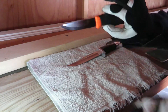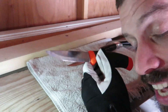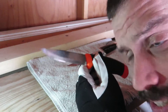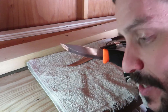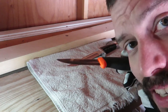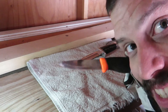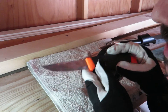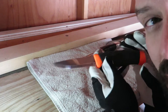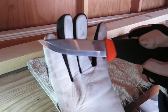First of all, carbon steel does not have chromium. Chromium is what protects the knife against oxygen. When oxygen meets steel, it reacts and creates iron oxide. Iron oxide, more commonly known as rust, messes knives up. You have to be very careful, especially with a carbon steel blade, to protect it against rust.